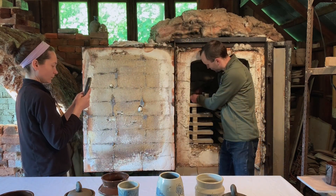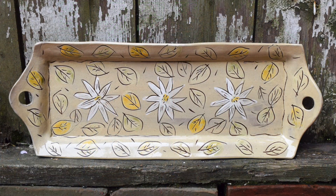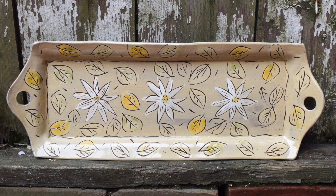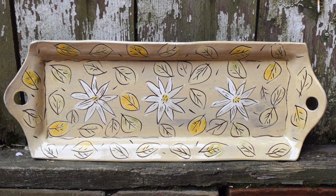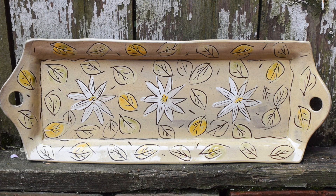Here's a big long platter you can hang on the wall with the blood root pattern — blood root flowers that bloomed here in the spring out in the woods.